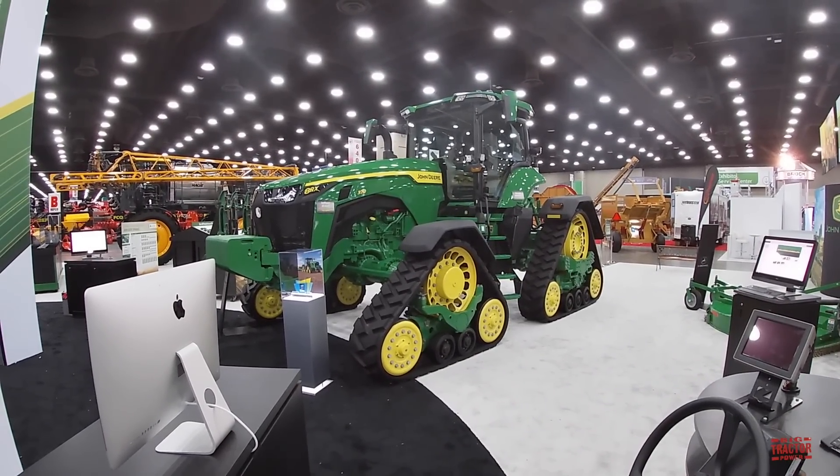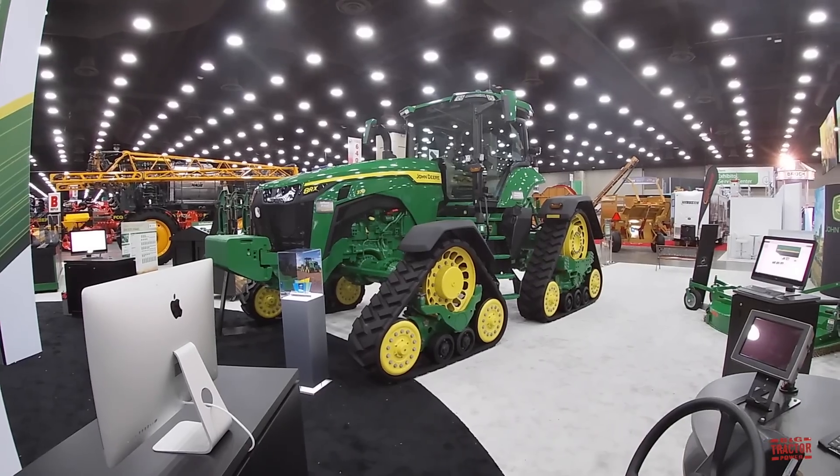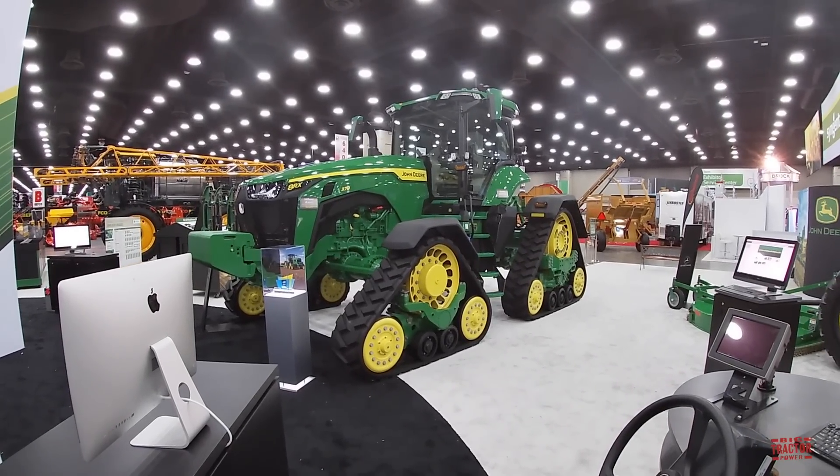Hi Big Tractor Power fans. I'm at the 2020 National Farm Machinery Show and we're going to take a look at the John Deere exhibit.